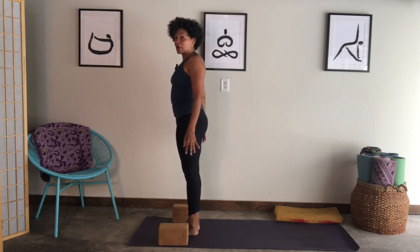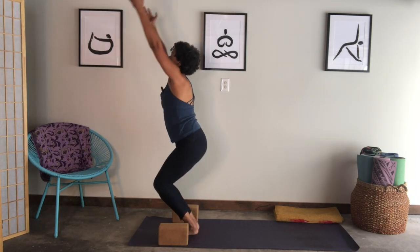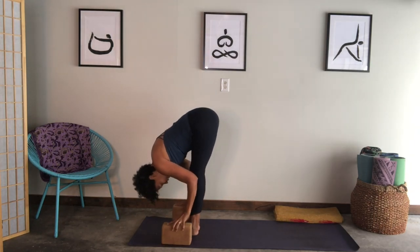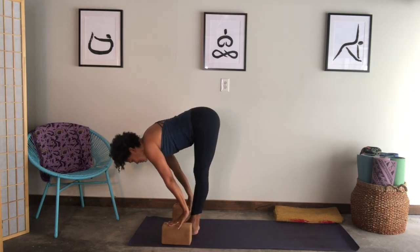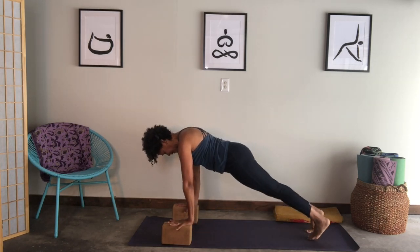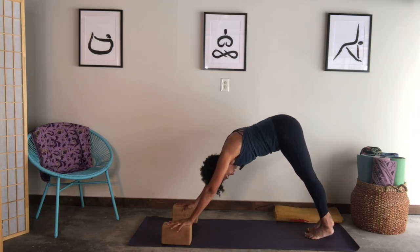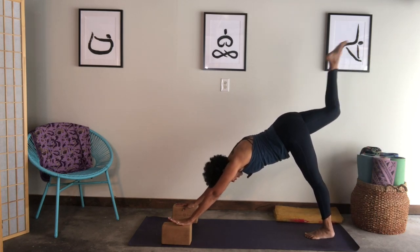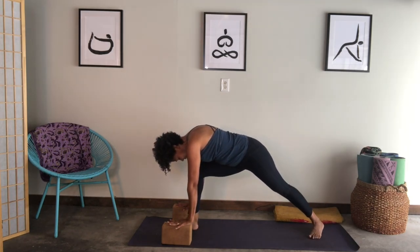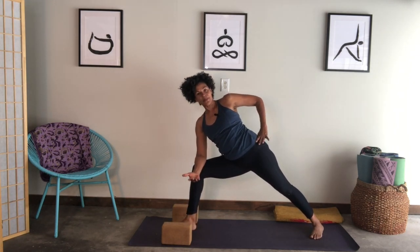Inhale, bend your knees and reach your arms up — chair pose, Utkatasana. Pause here, then fold over your legs. I'm using my blocks. Inhale, lift your chest. Exhale, hands to the floor, step your right leg back and then your left — come into plank. Then shift right into downward dog. From here, inhale, lift your right leg up. Exhale, bring your knee towards your chest, step the right foot between your hands, lower the back left heel to the floor. Bring your right forearm to your right thigh, left hand on your left hip, and pause.